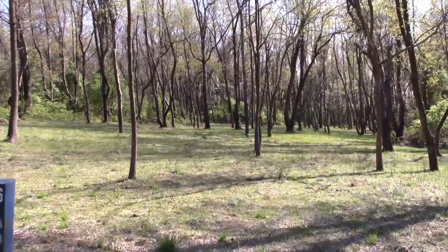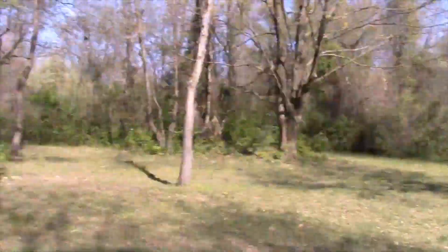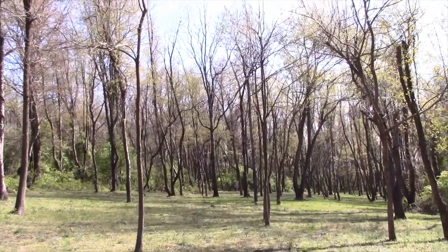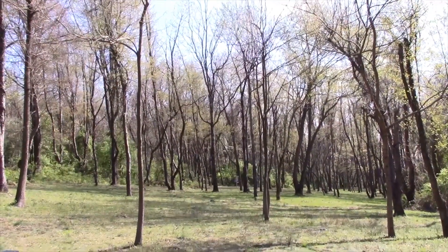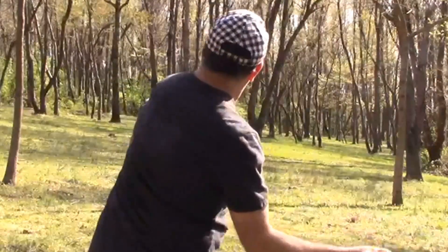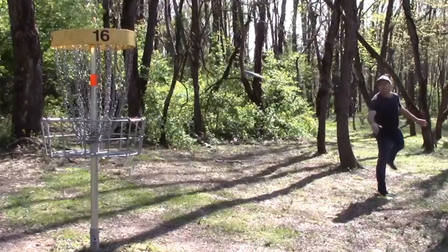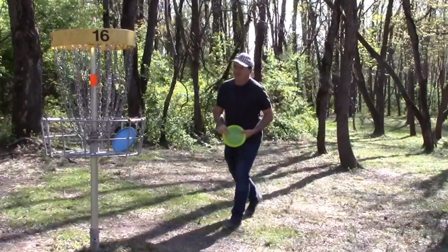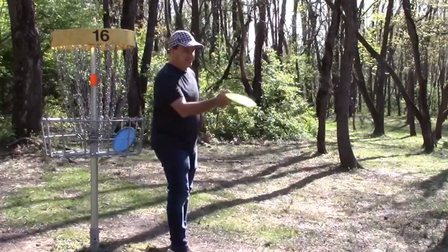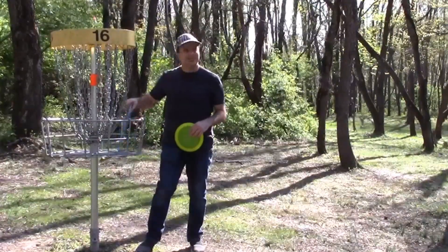Number 16 — it says 311 feet, I don't think so. There are three tees here: red, blue, and green. Really nice course, lots of trees, challenging and fun. One of my favorite discs — I have a full review on YouTube. The Crank SS just fights, fights, fights with a little fade at the end. Great disc — got me right there for the easy birdie.